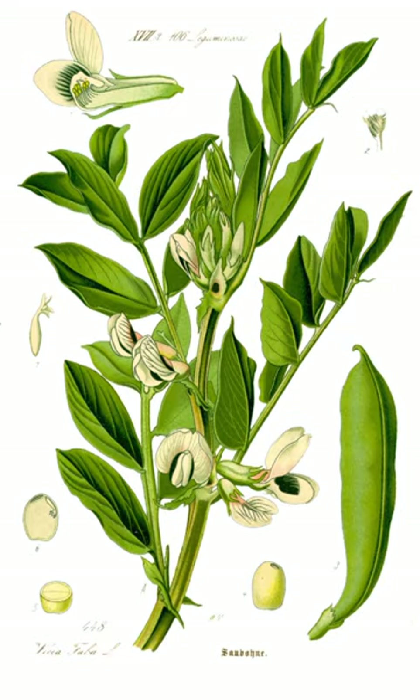Broad bean plants are highly susceptible to early summer infestations of the black bean aphid, which can cover large sections of growing plants with infestations typically starting at the tip of the plant. Severe infestations can significantly reduce yields, and can also cause discoloration of pods and reduction in their saleable values.